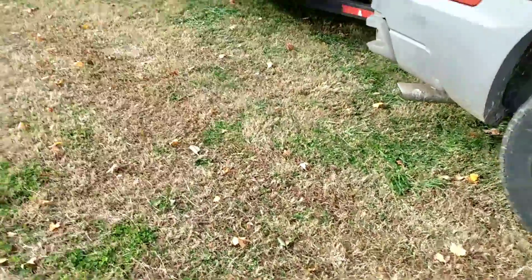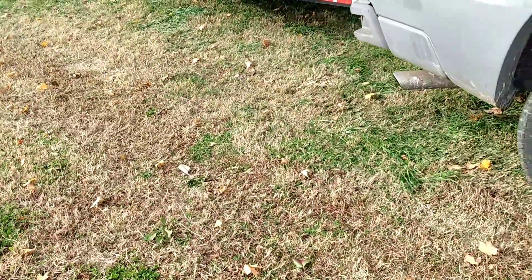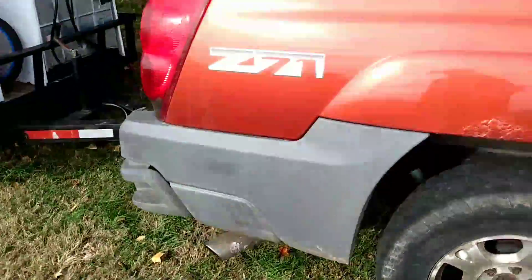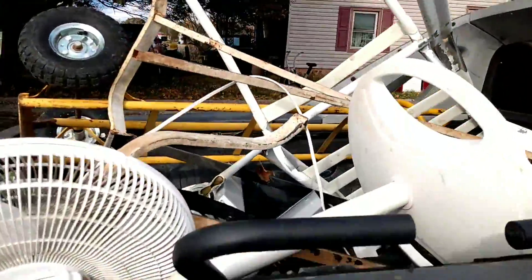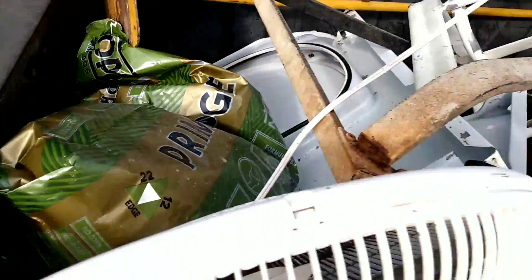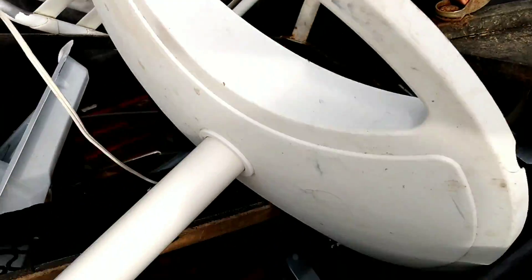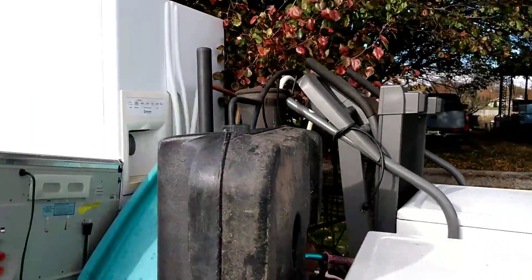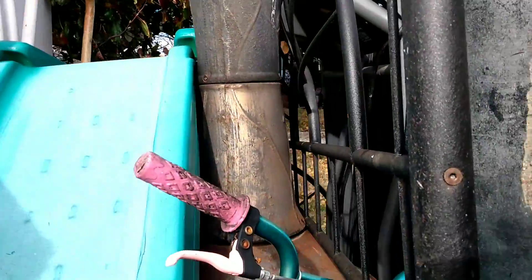How's everybody doing? Let's do a little quick video of what I've picked up this weekend. Got a fan, a little junk metal in there. I got a washer, dryer, treadmill, another washer, refrigerator, bicycle, fire pit, and some 25 pound weights.